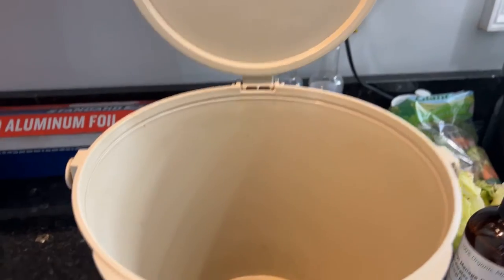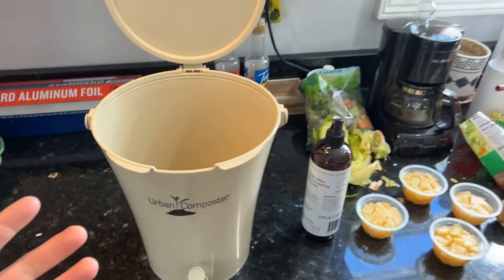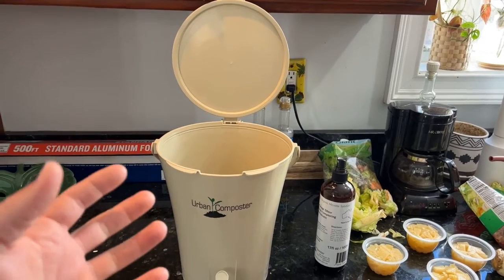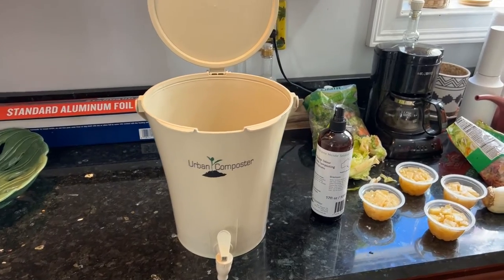We're doing this anaerobically. If you've watched any of my composting videos, I always try to promote aerobic composting because we want it to breathe — usually when anaerobic conditions take place, that's when you get your smells. Hopefully these specific bacteria strains will emit enzymes that help with the odor. I'm curious to see how this thing is going to work.